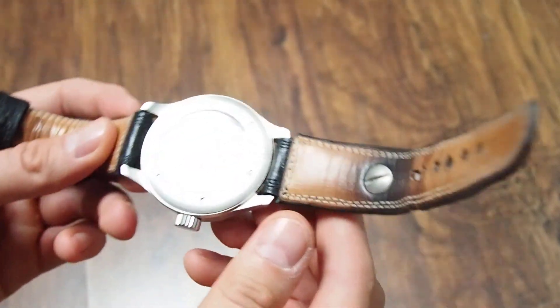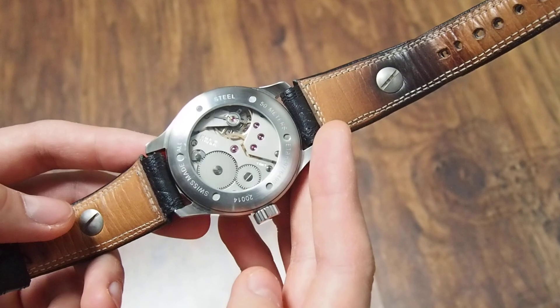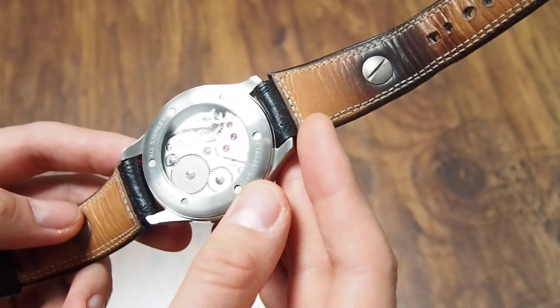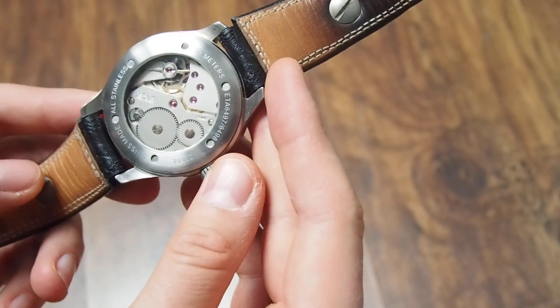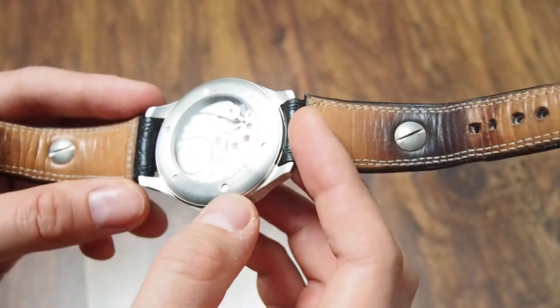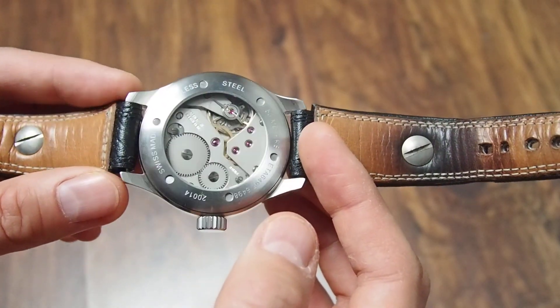This watch is powered by a Unitas 6497 or 6498. Here you can even see the description — it says 97-98, so they probably used one or the other movement. There is not a big difference between those movements.